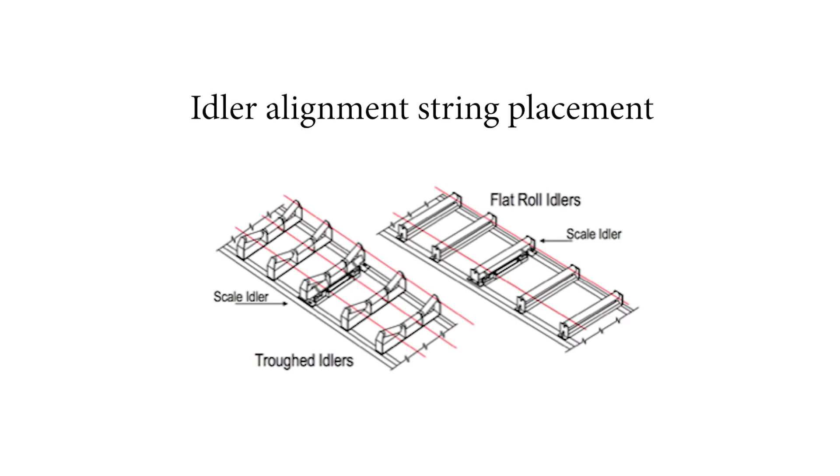Two runs of fishing line are used for flat idler applications, with each string located 25 millimeters from the idler's edge. For a troughed idler application, use three strings: two located 25 millimeters from the edge of each wing roller, and one centered on the center row.